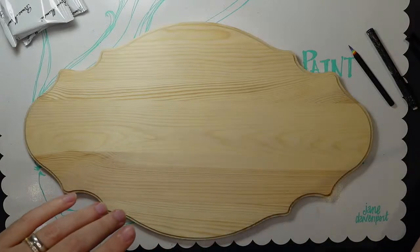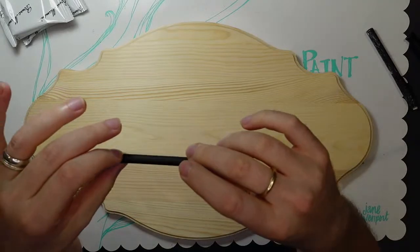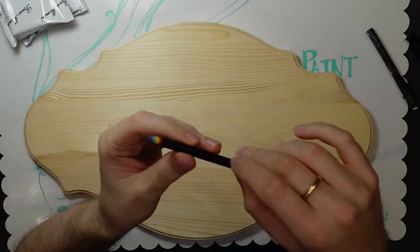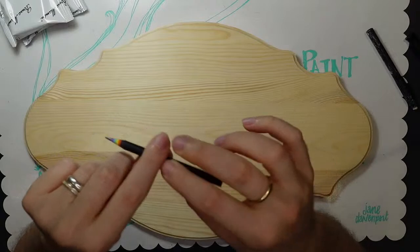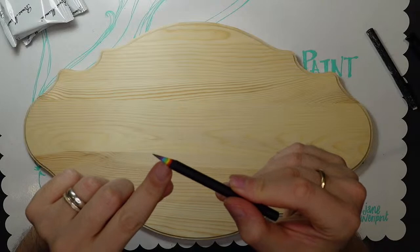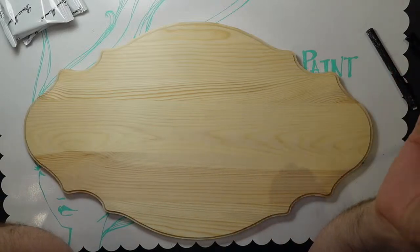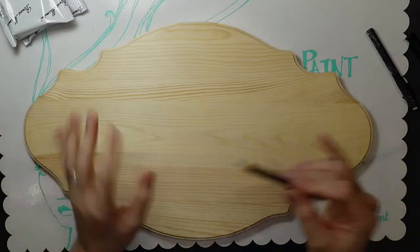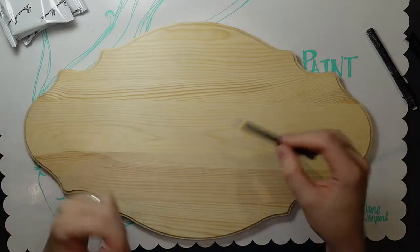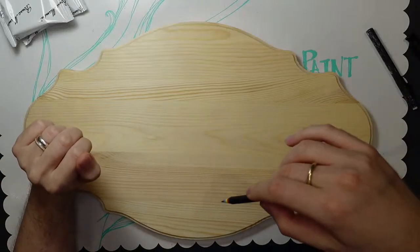I'm going to use my Jane Davenport Draw Happy Rainbow Itis Edition pencil. I personally like it because it's matte, not slick, it's round, very light, and it's rainbowy — but really any pencil you have will do the job. A softer pencil is better; a lighter pencil isn't so great on wood because you have to press harder and it can leave indentations. Also, happy Mother's Day everyone!